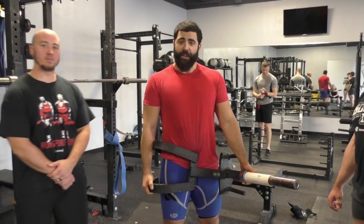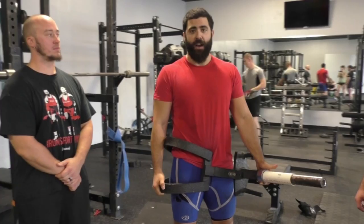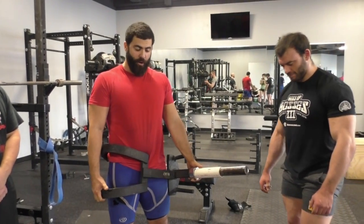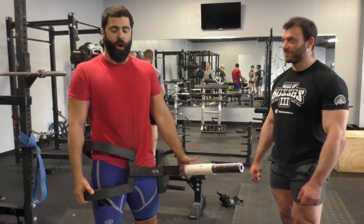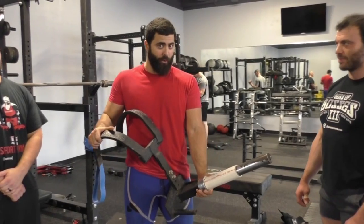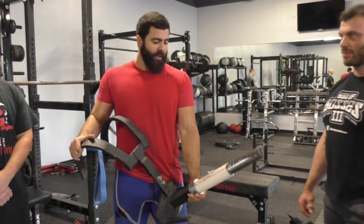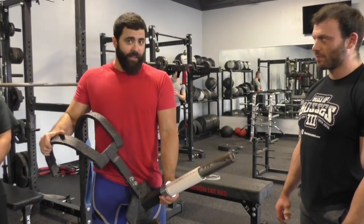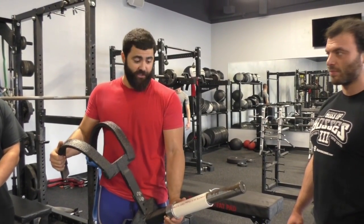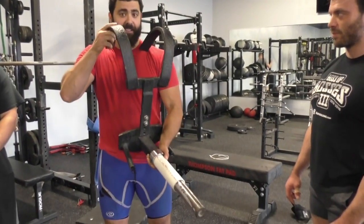Another exercise that has really helped me out a lot for recruiting my glutes, feeling my bracing work, and actually feeling my glutes and my back all work together — it's really powerful. It's credited to Chuck Vogelpohl. I actually saw someone using it and thought, that is great.